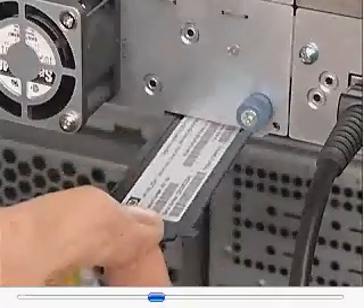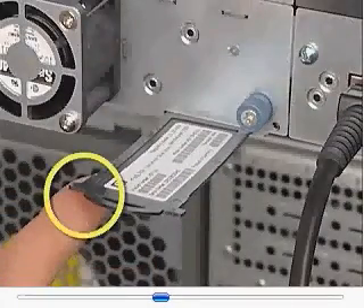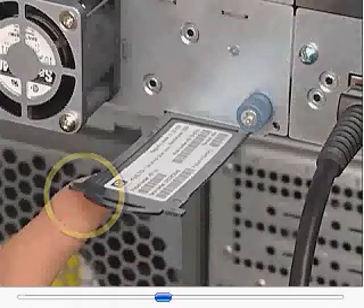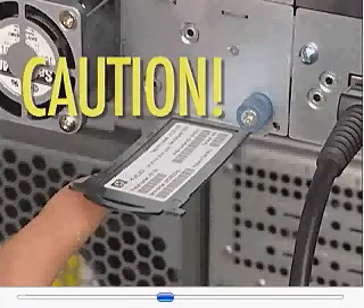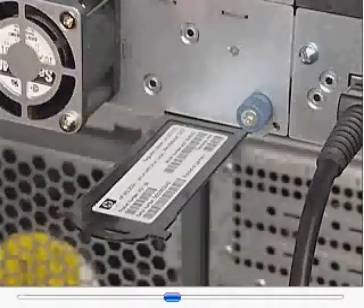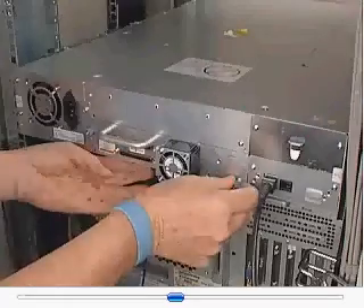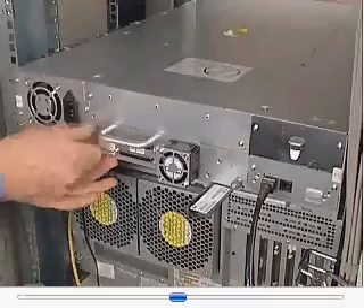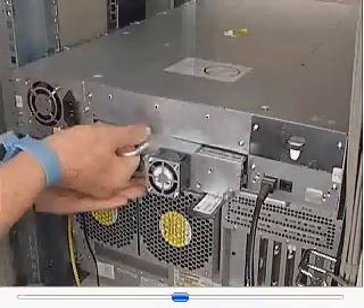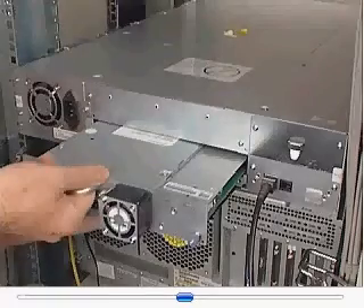If removing the lower drive and the serial number pull-out tab has a left ear, pull out the tab. Caution: use care not to damage the pull-out tab located beneath the lower tape drive bay. Loosen the blue captive thumb screws on the drive. Pull straight back on the tape drive handle while supporting the bottom of the drive to remove it from the library.